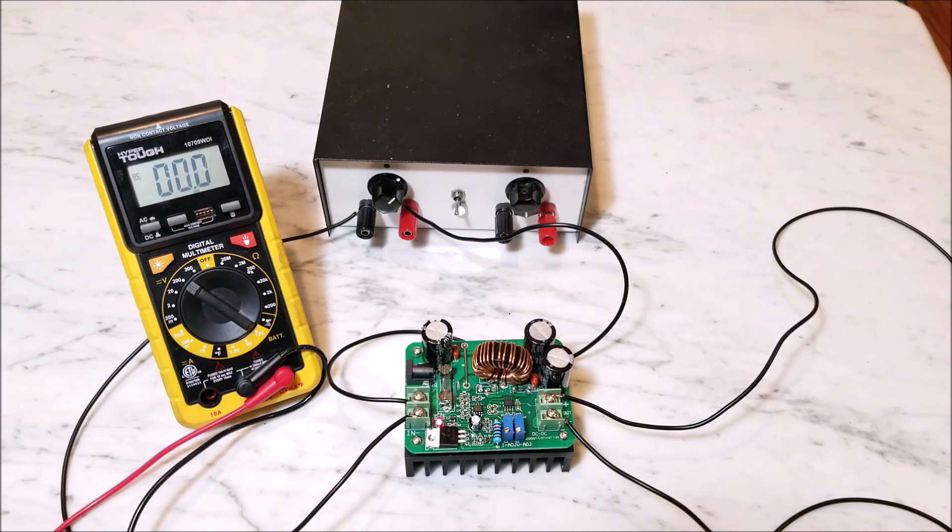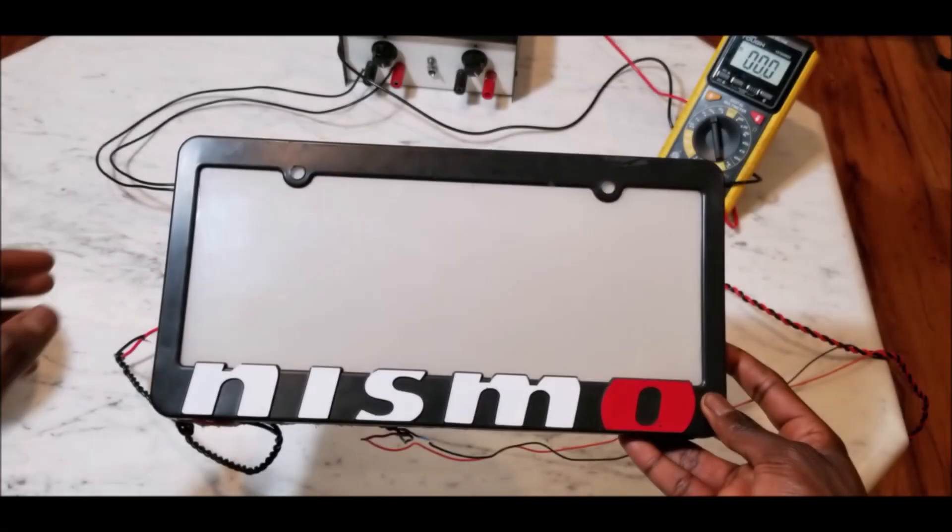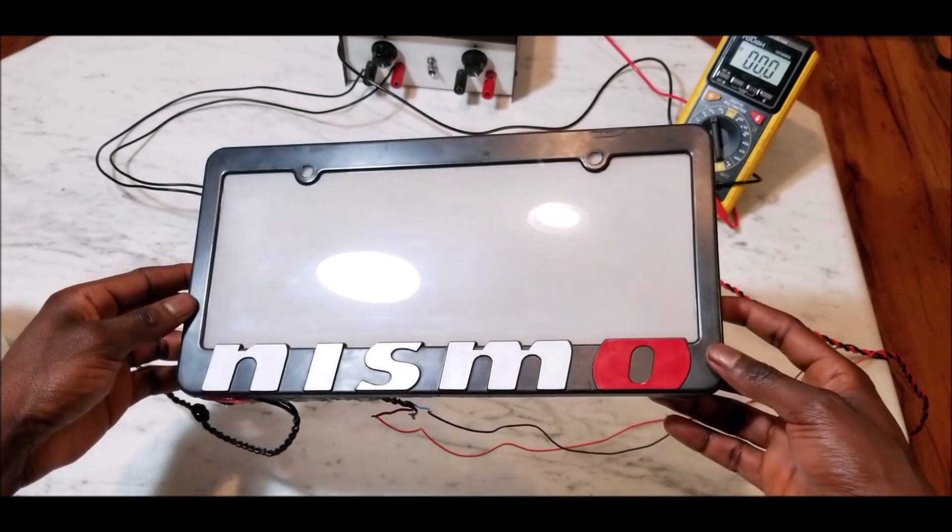The reason I said you may or may not need a boost converter is that certain electrochromic films require high voltage while some can be powered with 12 volts as long as you feed them a lot of current. In my case I was able to power my electrochromic film with just 12 volts at about 5 amps. But if you feed it 12 volts and plenty of current and it still doesn't turn on, it needs higher voltage and you'll have to use the boost converter.